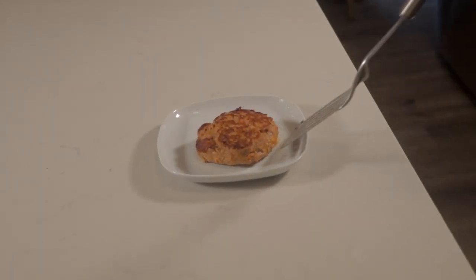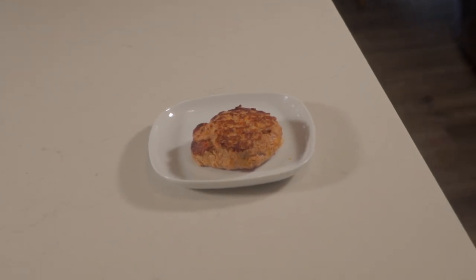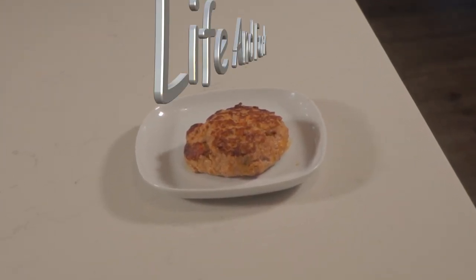Here's the last step — and it's the easiest step. Transfer over to the plate and enjoy. I hope you guys liked this episode. Stay tuned next week for another episode. Love you guys. Bye!